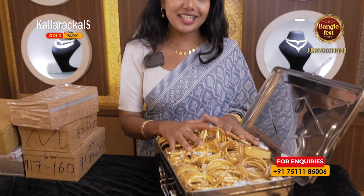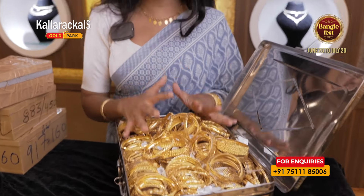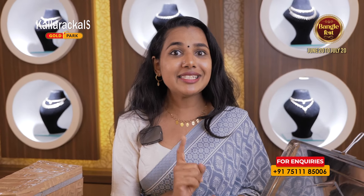Let's say something. In June or July there will be a bangle fest. The bangle fest that we have now brought in — our Bombay Bengali collection has 4% of bangles. We have bangles in Kerala style, and that's why we have 2% of bangles.